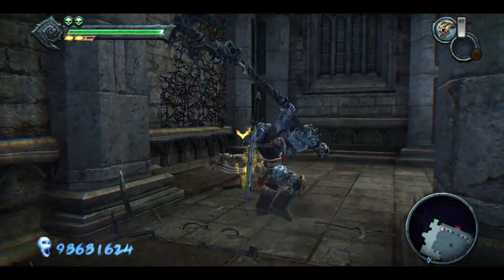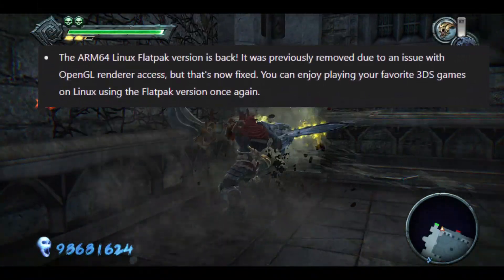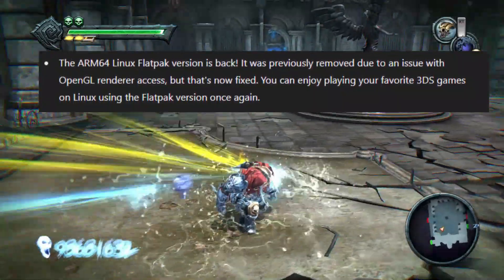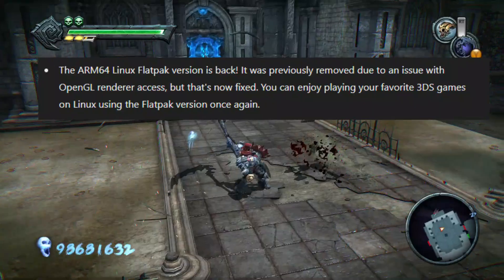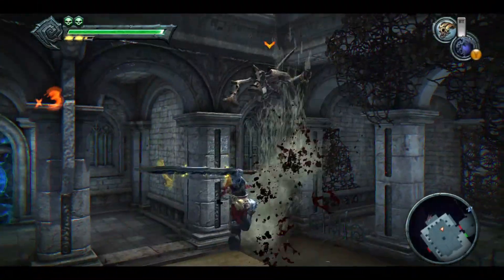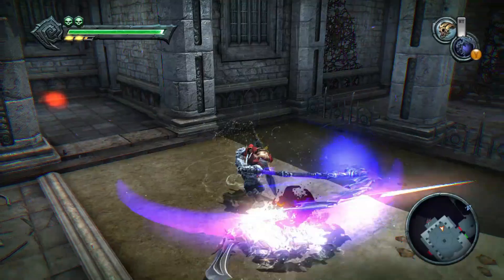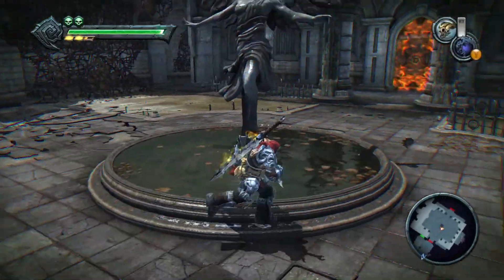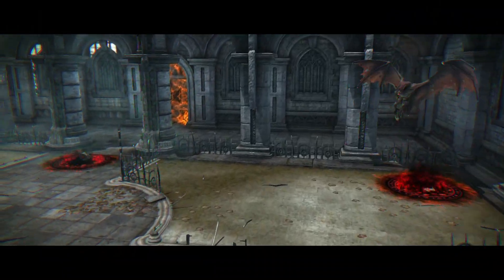We're also excited to announce that the ARM64 Linux Flatpak version is back. This means you can play your favorite 3DS games on Linux using the Flatpak version again. We've also removed the View Game on GameDB option, which was no longer available. This helps keep the emulator clean and focused on the features that matter.